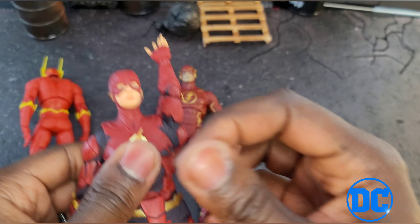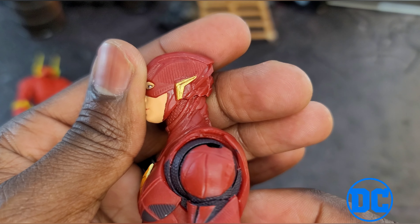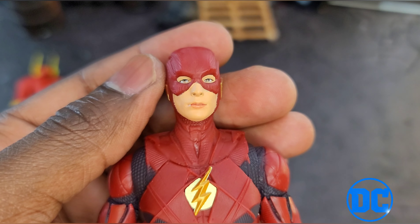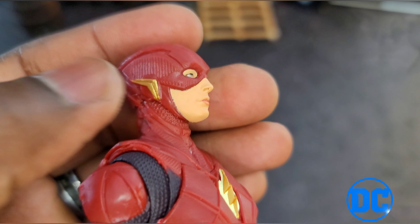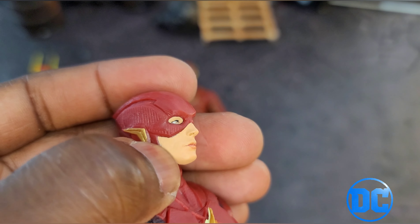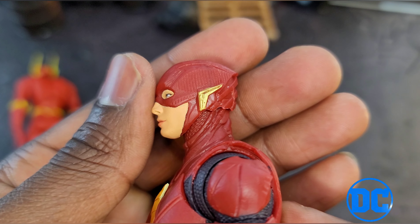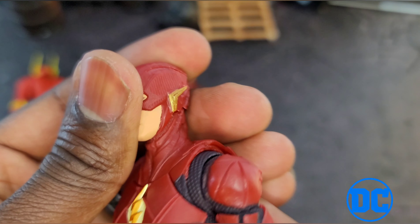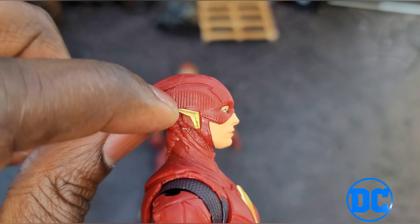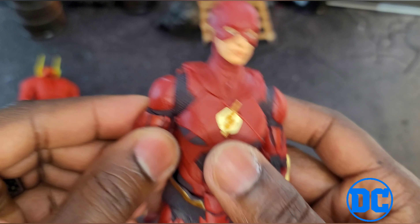Anyway, let's get back to him and show you guys what the head looks like. I got a couple of paint issues you'll see in a minute. The face isn't that sharp — they messed up around where the flesh tone meets the mask; it's not perfect. But yeah, 20 bucks. I do like the way they sculpted some texture into the suit though — that's pretty dope.